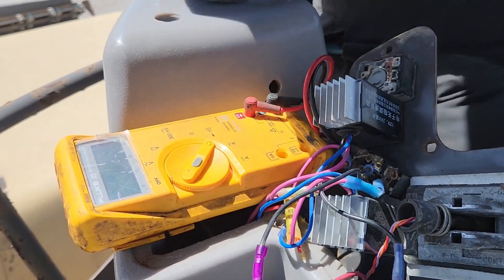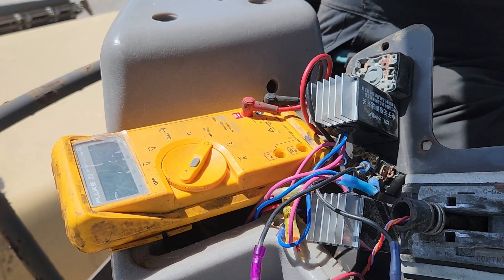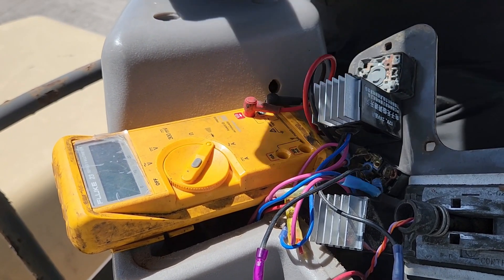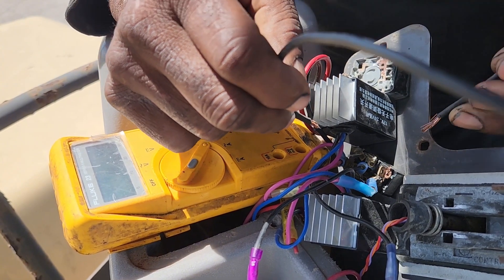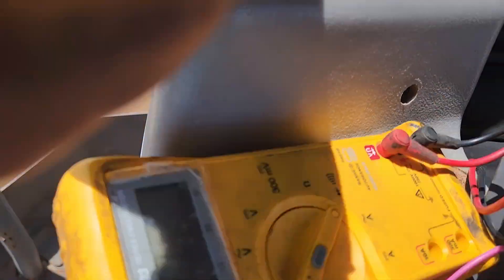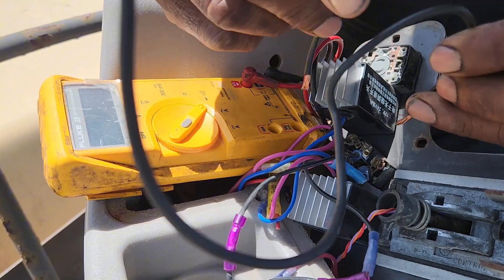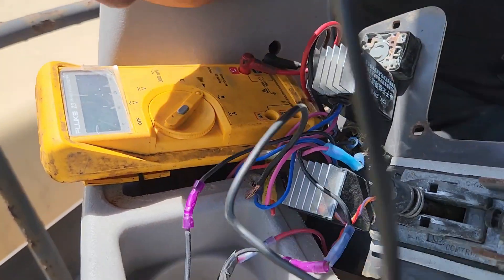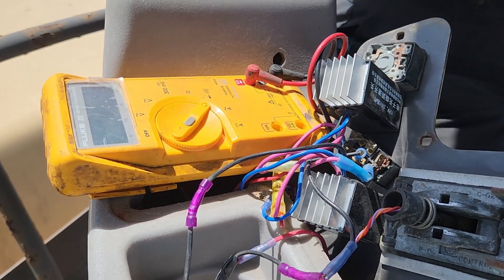We're going to make a test here and jump across — it's in the middle — crank it up. First we're going to jump the back one to go backwards. Okay, it went backwards. Now we're going to the opposite direction — the problem is the switch — it'll go forward. Yes, it went forward! So now we know the problem is the toggle switch.